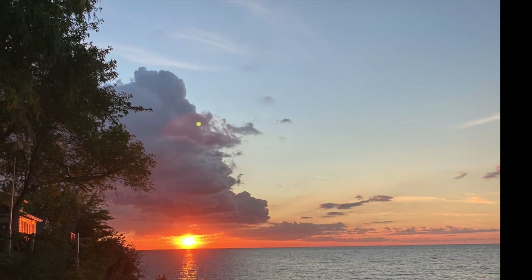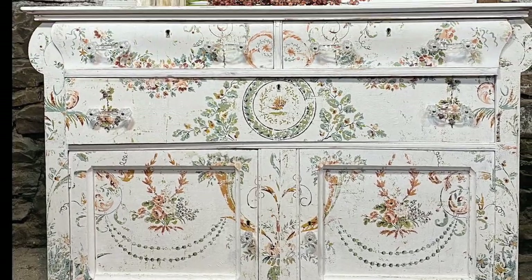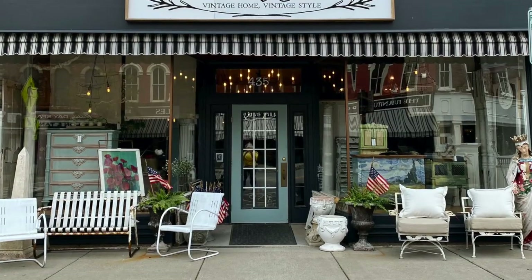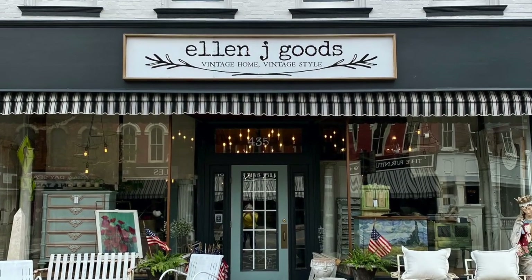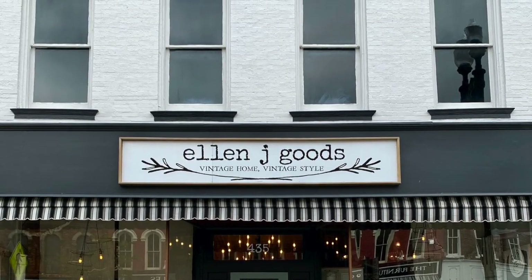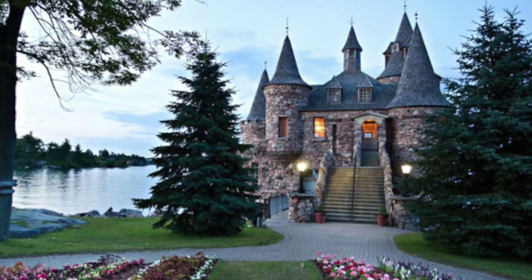You'll find links in the description box below for all the products I used today, including IOD's new inlay called Chateau. You'll also find them at our brick and mortar store in Medina, New York, and at ellenjgoods.com.